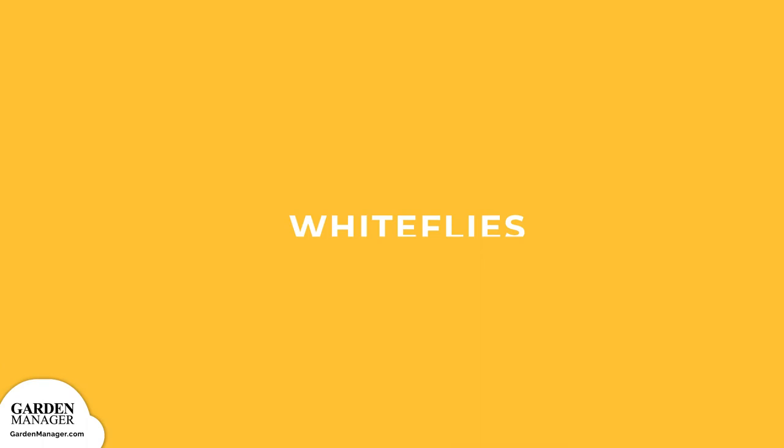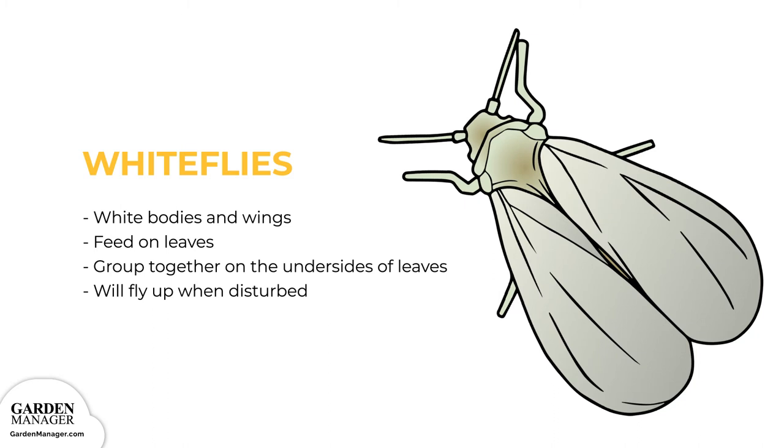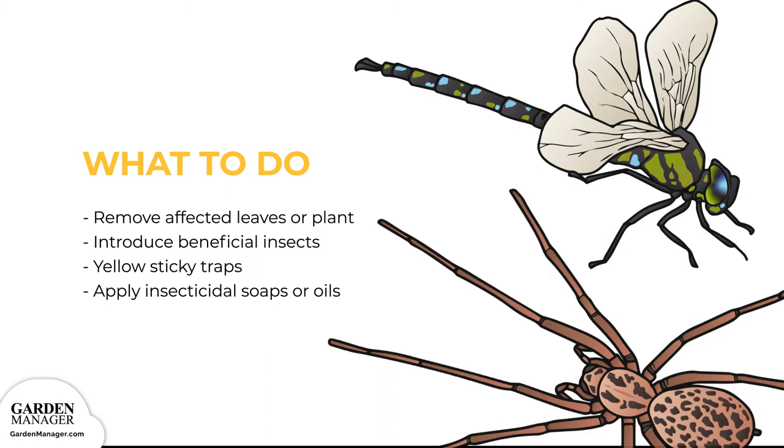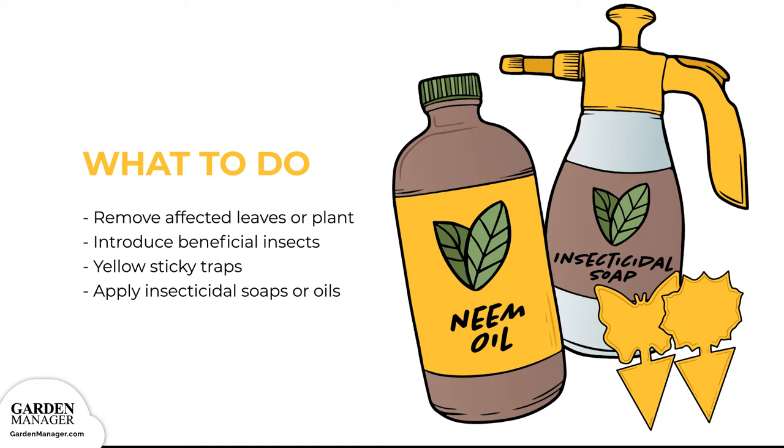Whiteflies. These pests are known for their white bodies and wings, and for hanging out on the undersides of leaves. They feed on the leaves of a plant, causing damage that makes the plant susceptible to other diseases. These pesky flies will typically group together on the undersides of leaves, and then fly up when disturbed. Here's what to do: remove any affected leaves or the whole plant if it's severely infested. Introduce beneficial insects like ladybugs, spiders, lacewing larvae, and dragonflies into the garden. Use yellow sticky traps, and apply insecticidal soaps or oils. Keep in mind that these oils, like neem oil, might reduce whitefly numbers, but they won't eliminate them entirely.